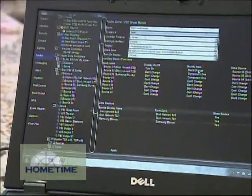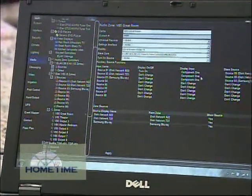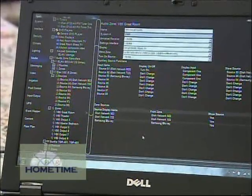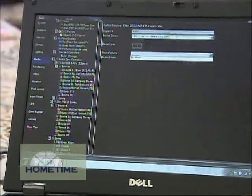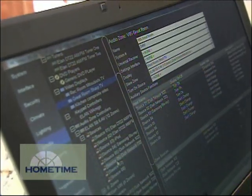One thing that's different about the G-System versus a lot of other systems is customers are used to us coming into their home and kind of wandering around and programming all the keypads and remotes individually. With the G-System and the HC-6 controller, I program everything into the controller, and the controller holds all the information in little bits and pieces that emulate back out to the keypads.